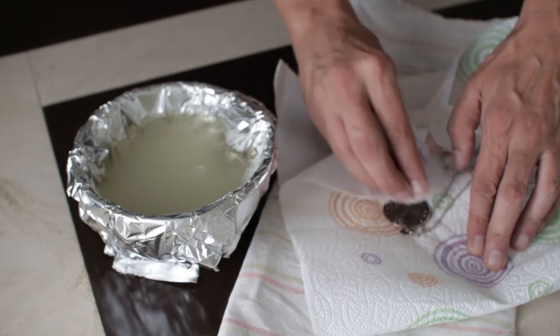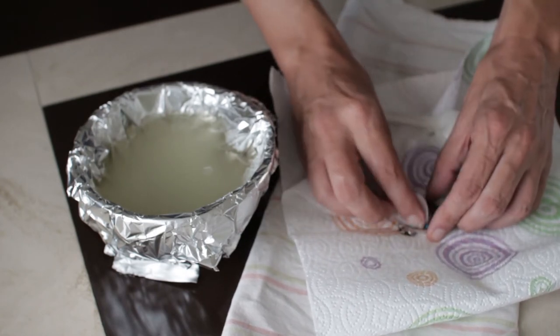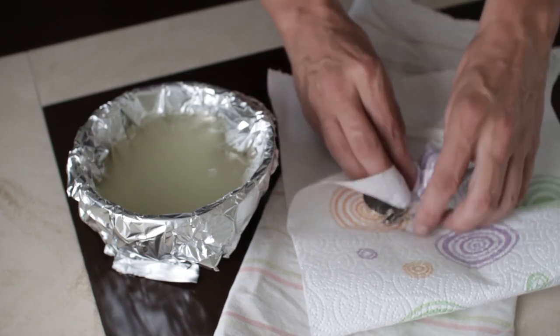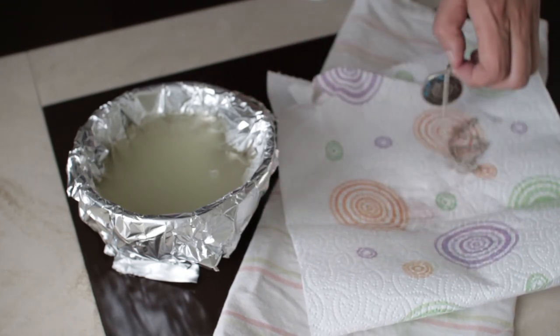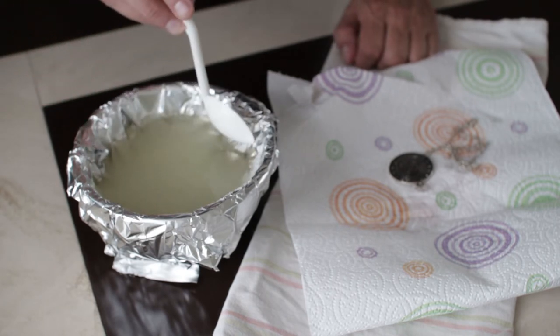A quick dry off using some kitchen towels. If you have a polishing cloth it would also be good now to give it a quick polish as well. Now onto the earrings, which were slightly more tricky to fish out.